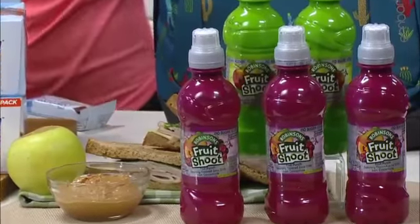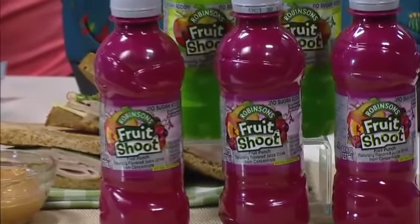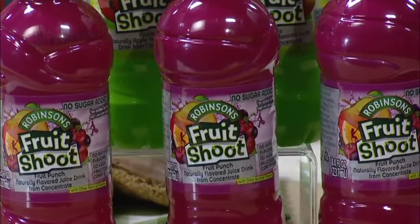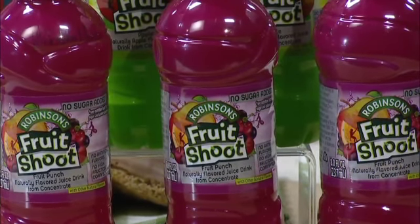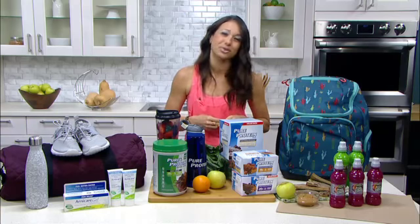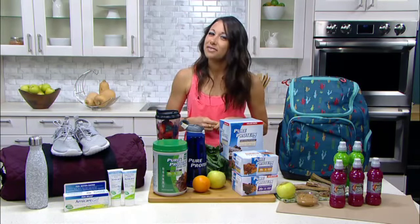It's made from real fruit juice concentrate with plenty of water, and best of all, no high fructose corn syrup or artificial flavors, which is so important. They have a brand new fruit punch flavor, which is absolutely delicious. You can find this at fruitshoot.com or coming soon to Dollar General stores. Thanks for joining today, and don't forget to follow me at NYC Fit Fam for more fit tips.